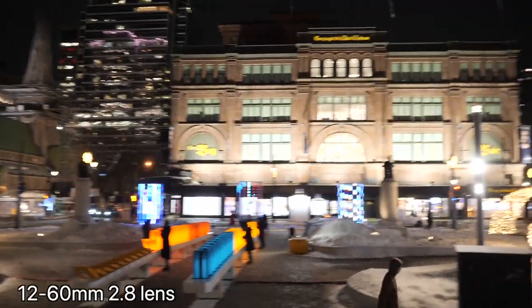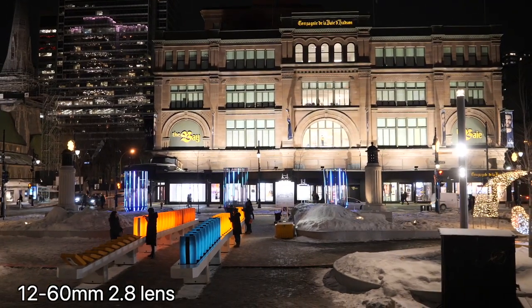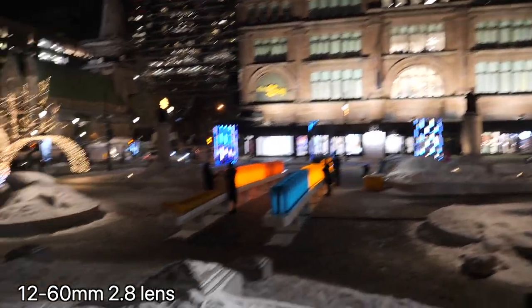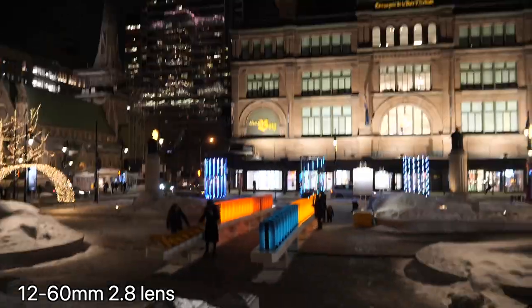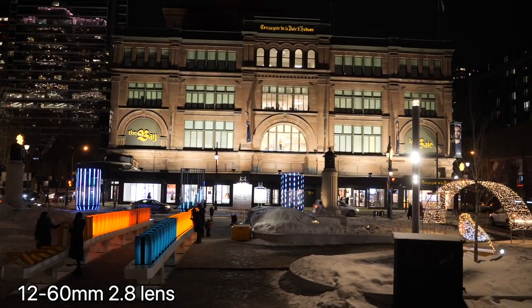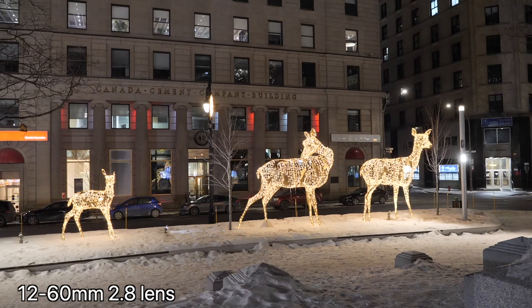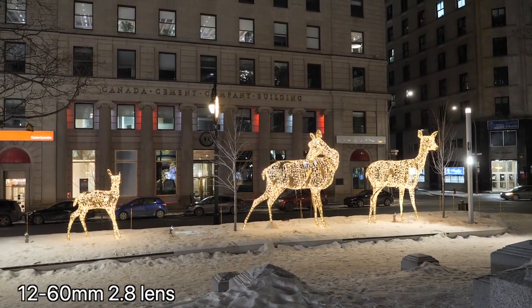This is not the new lens I'm shooting on right now. This is my old lens, the 12-60mm f2.8. There's some colorful dominoes thing over there. I'm going to give you a couple of night shots, and then I'll give you comparison shots with my new lens.